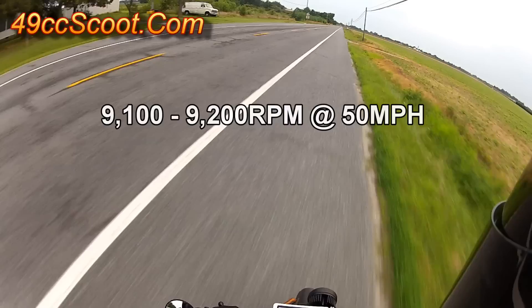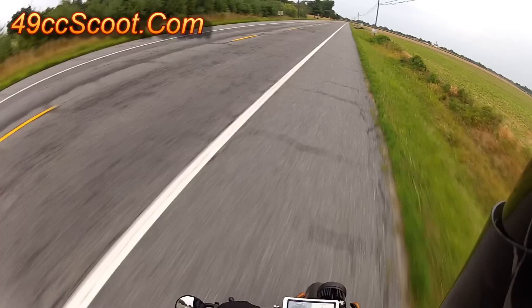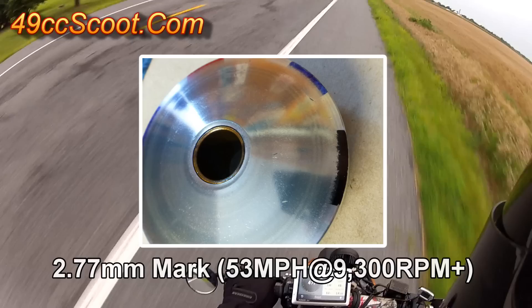By 50 miles per hour, RPM was at 9,100 to 9,200. Average cruise speed was around 49 miles per hour. There was a 2.77 millimeter mark left on the variator after reaching 53 miles per hour at over 9,300 RPM.